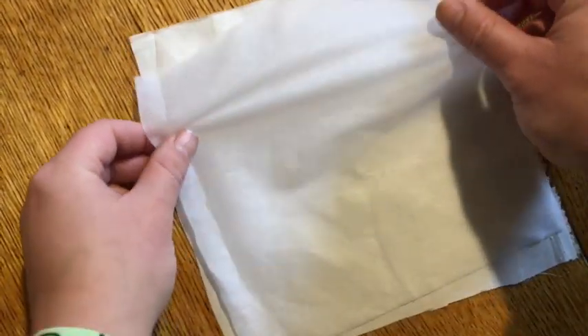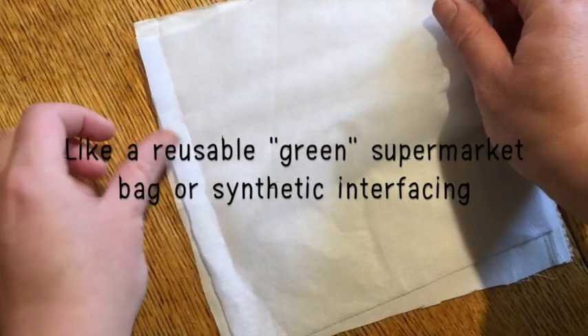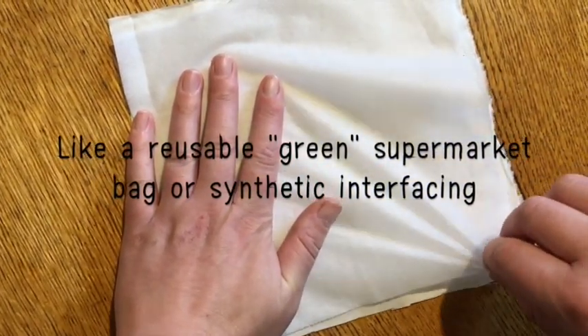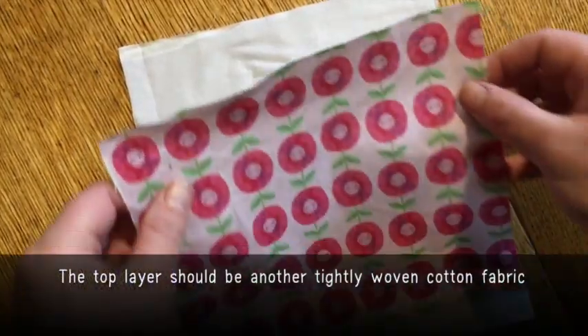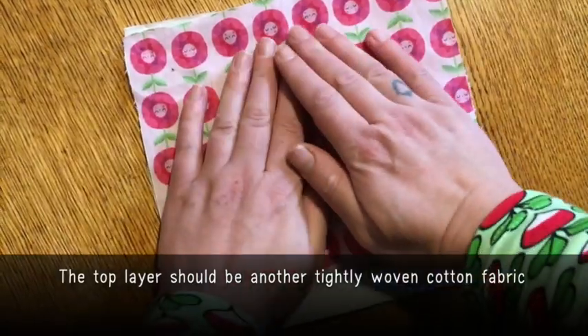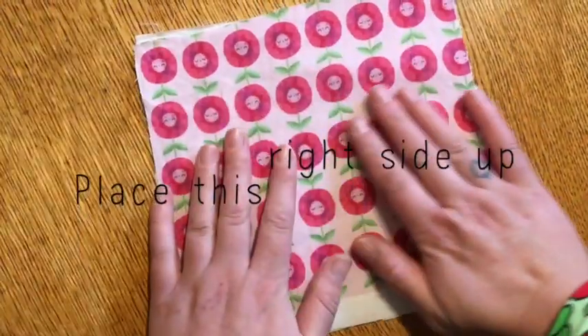For the non-woven middle layer, you could use a cutting from a green supermarket bag or something like synthetic interfacing. The top layer should be another tightly woven cotton fabric that you like the look of — place this right side facing up.